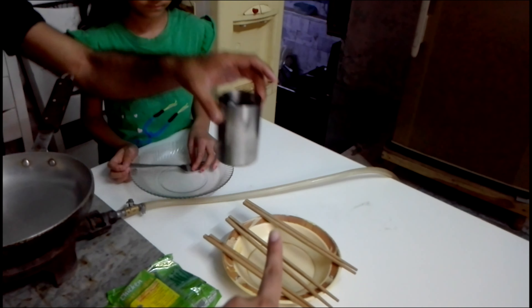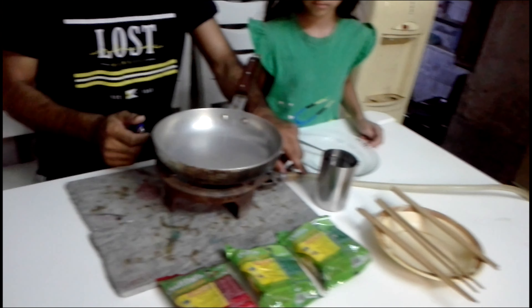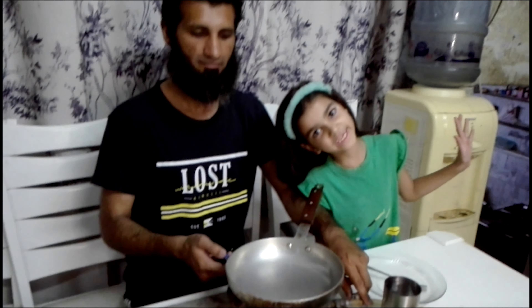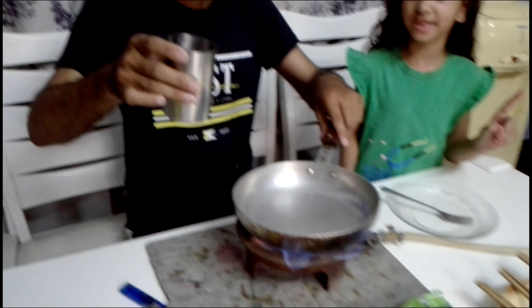So friends, we are going to make Maggi. Let's start it. First we need Maggi, water, and a pan. Let's make Maggi. We need water.